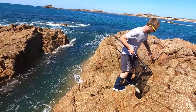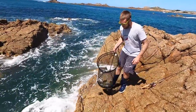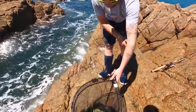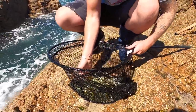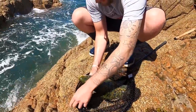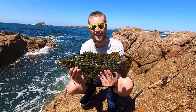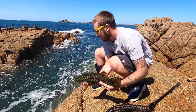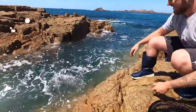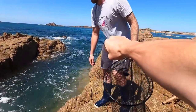Watch out for that gully mate, you don't want to end up in there. What a beautiful fish — lovely. You can't beat the wrasse fight, they just go mad, they go straight for the bottom. There you go, another lovely fish — go on then mate, she's gone. Beautiful, well done mate!